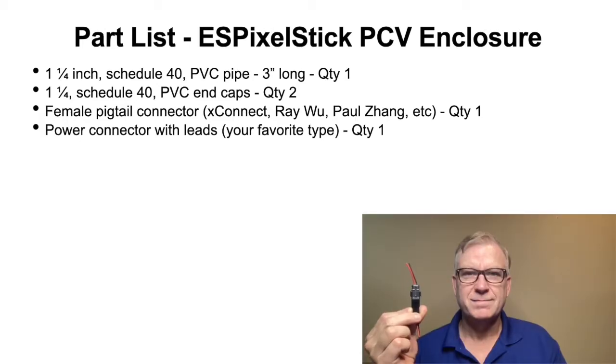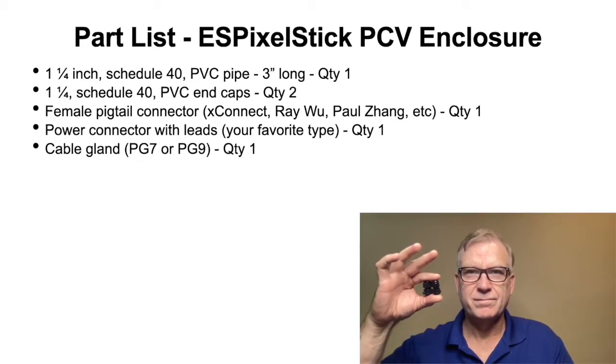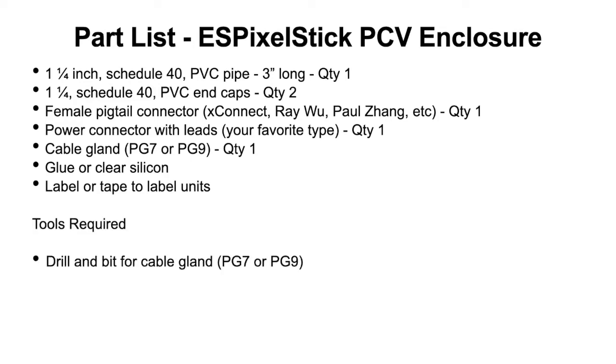Next, you will need a power connector, whatever your favorite type is — I happen to use this type. Next, you will need a cable gland, either PG-7 or PG-9, depending on your pigtail or pigtail and power cable size. Optionally, you may need glue or clear silicone to seal the cable gland hole. You may also want to label your enclosures with host name or IP address — I use tape and a permanent marker. The tools required are a drill and a bit for the cable gland, and a small screwdriver for the wire terminals.